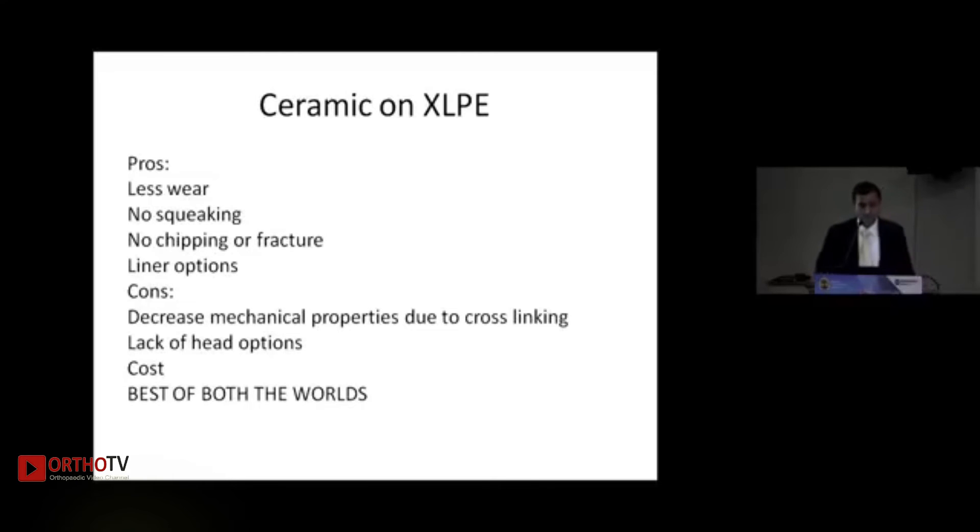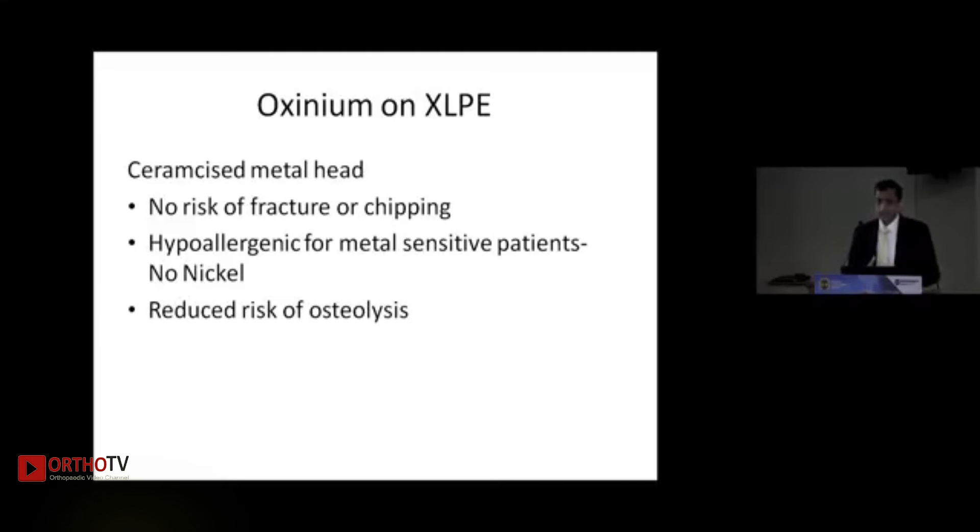Using a ceramic head causes less wear and, when paired with a polyethylene liner rather than a ceramic liner, eliminates squeaking. There is no risk of chipping or fracture, and liner options are available. Combined with XLPE, this represents the best of both worlds. Oxinium is a ceramic-surfaced metal head, so there is no fracture risk; it contains no nickel, making it hypoallergenic, and produces less osteolysis. Ceramic and oxinium definitely have an upper hand compared to metal.